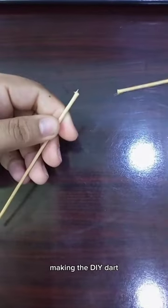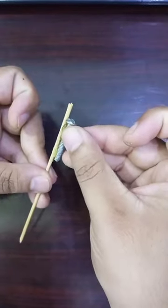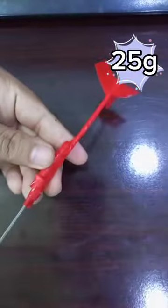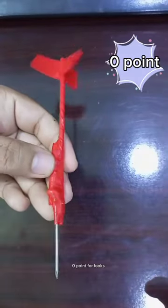Making the DIY dart. 1 point for looks. 0 points for looks.